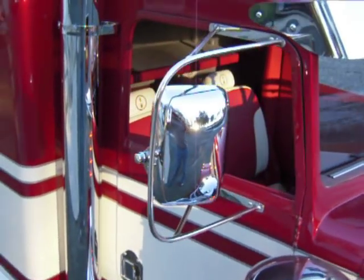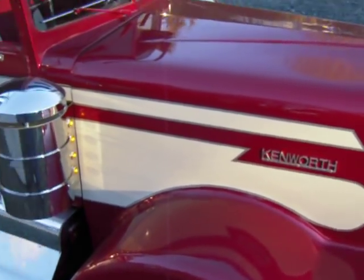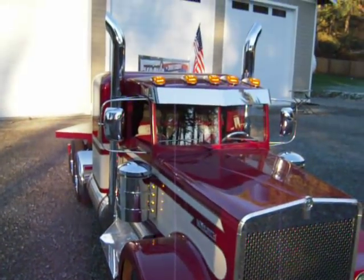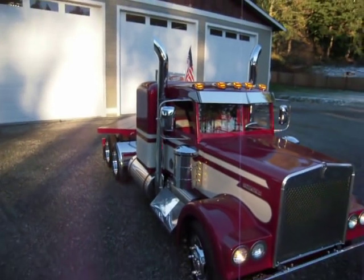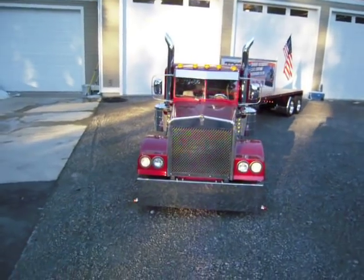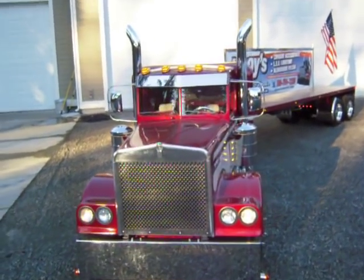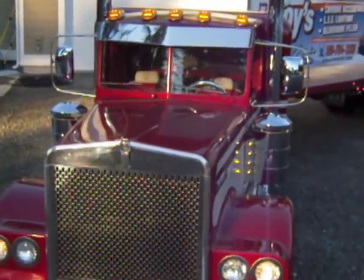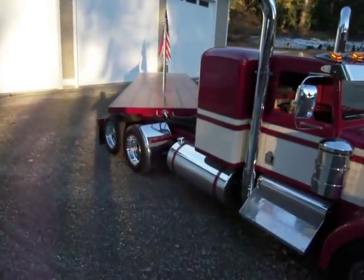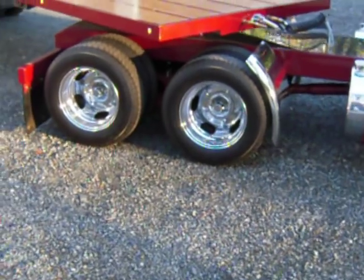Mirrors are a custom build. Air cleaner. Kenworth emblems. Custom girl control.